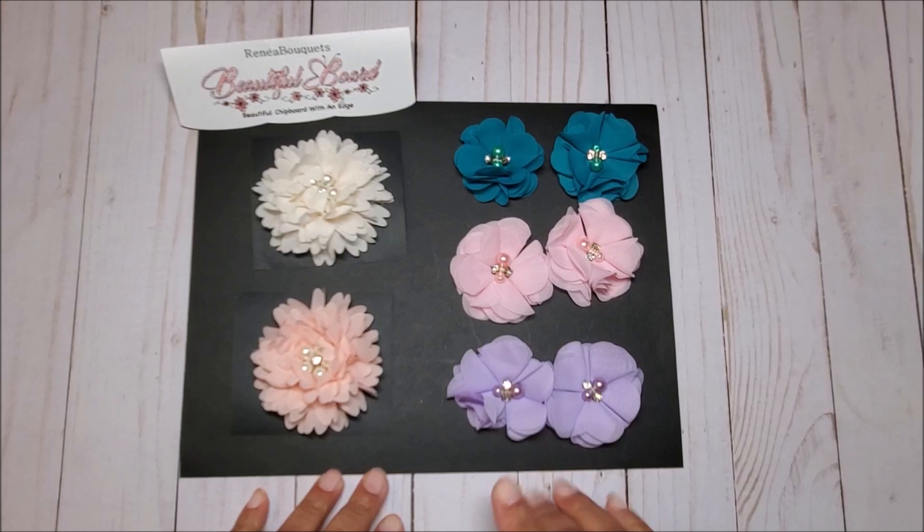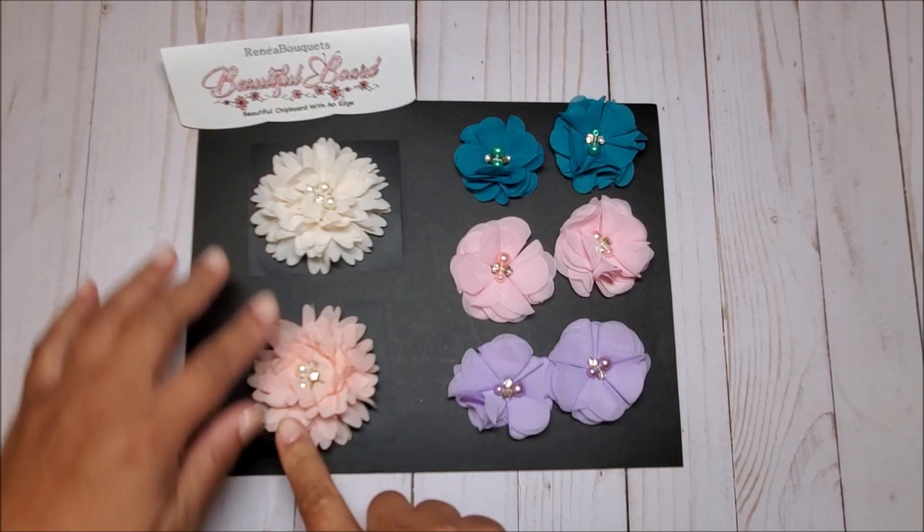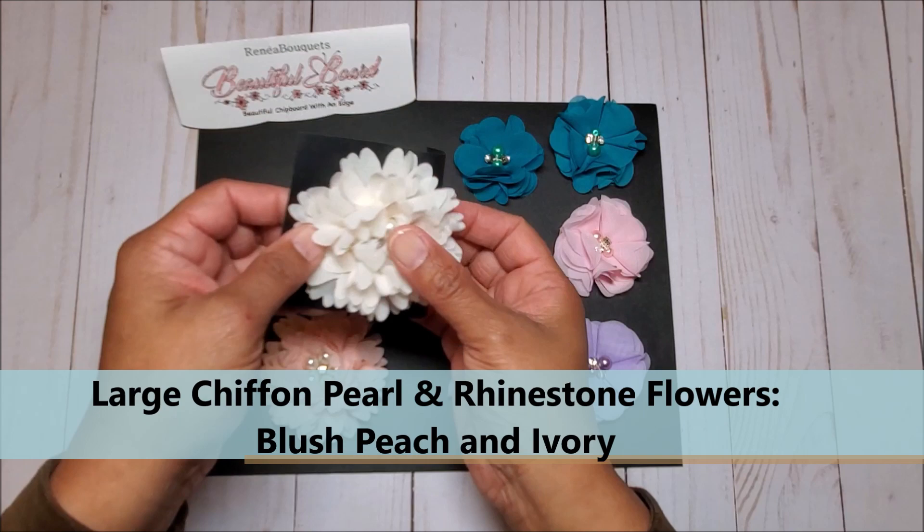Next we have an assortment of chiffon, pearl, and rhinestone flowers. The smaller flowers include the peacock, the soft pink, and lavender. Then we have the larger flowers in blush and ivory. Aren't these beautiful? I love this pearl detail.